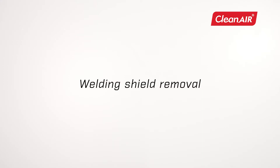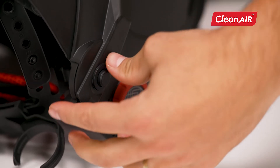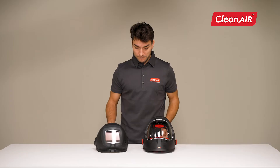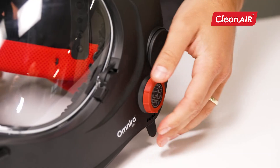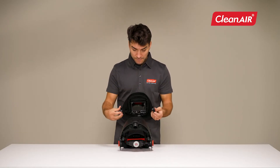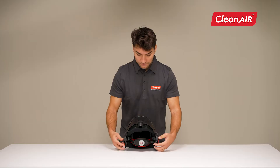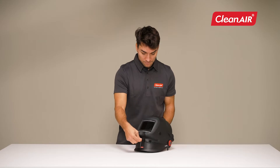Welding shield removal. Press the trigger and click off with a counter movement. Do the same on the other side. After removing the welding shield, insert the plugs into the holes. You put the welding shield back by placing it in the respective holders and clicking. To ensure a proper fit, open the face shield to its maximum position.